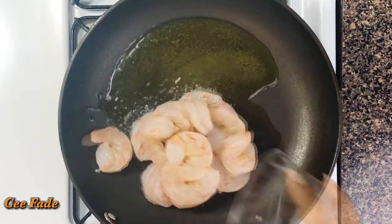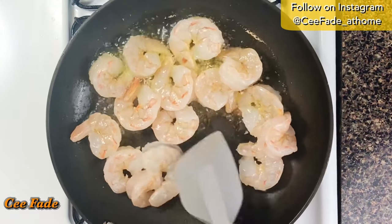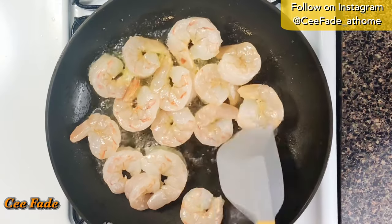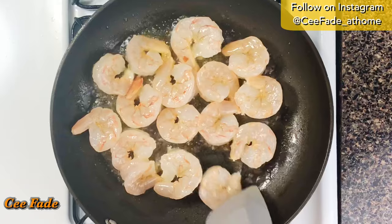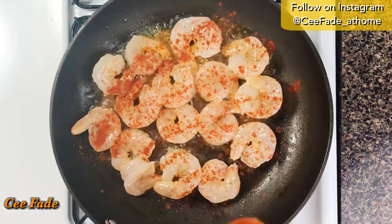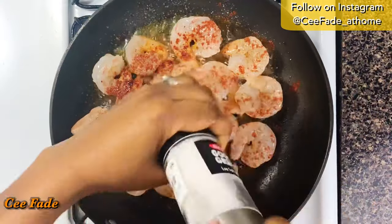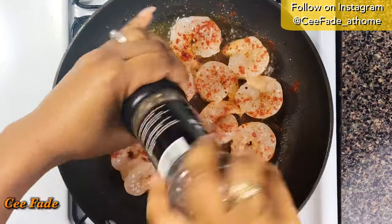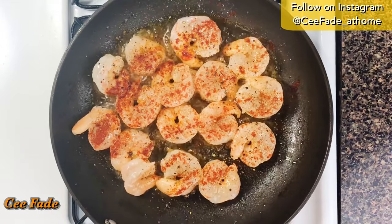In a pan, I'm gonna add some olive oil and use that to cook my shrimp for just about three minutes, because you don't want to overcook your shrimp. If your shrimp is smaller than mine you might want to cook it for less time, but my shrimps are really big so three minutes was good. I've seasoned my shrimp with some paprika, salt, and pepper — keeping the seasoning really simple because I want the taste of that coconut to really shine through.